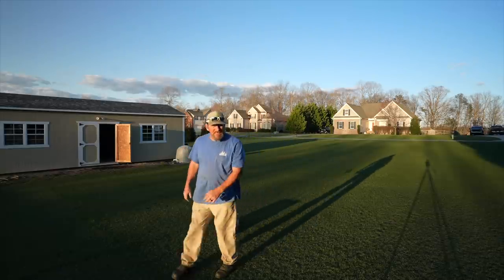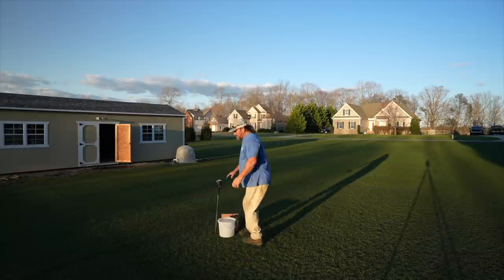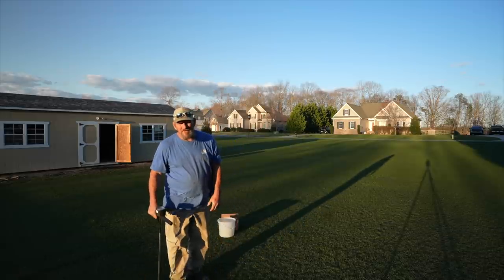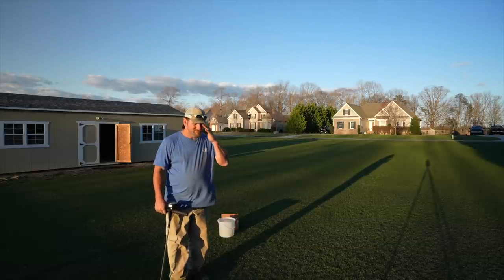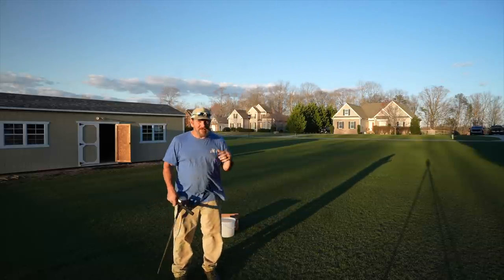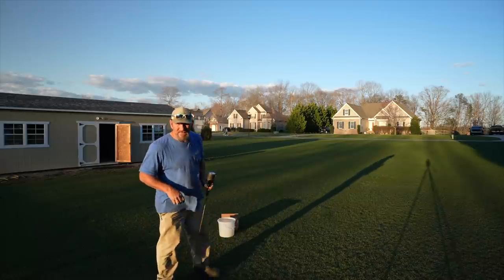Hey there, it's Pete with GCI Turf, hope you're having a great day. I walked right out of the shop and left my probe to pull soil samples - been one of those days. I thought I might have had one over here in my shed at the house, but I don't. That's my compaction tester.